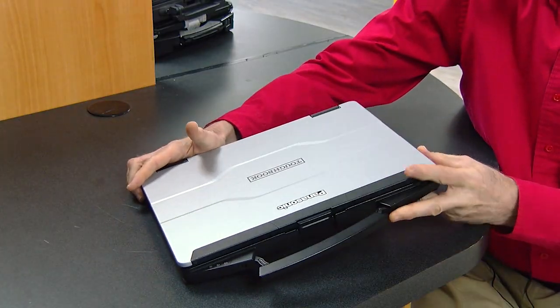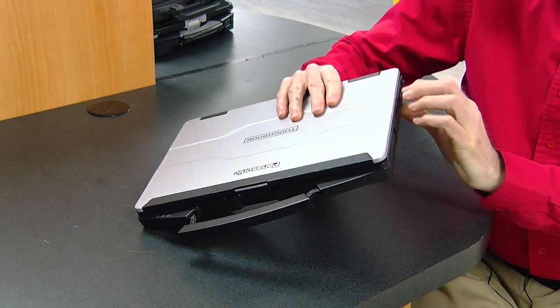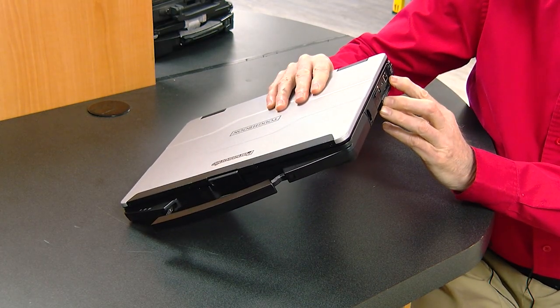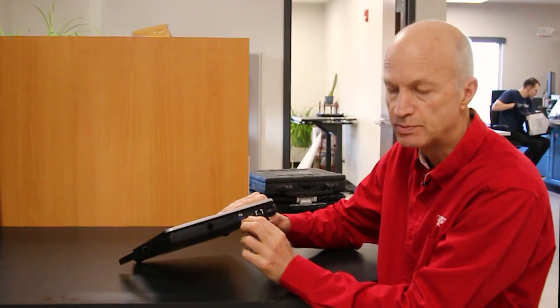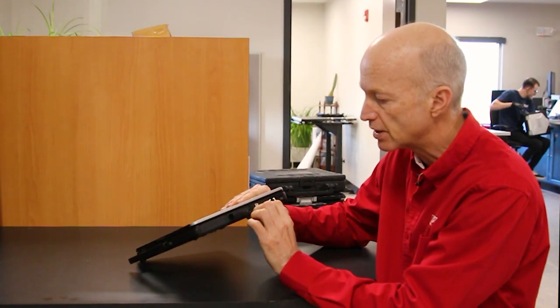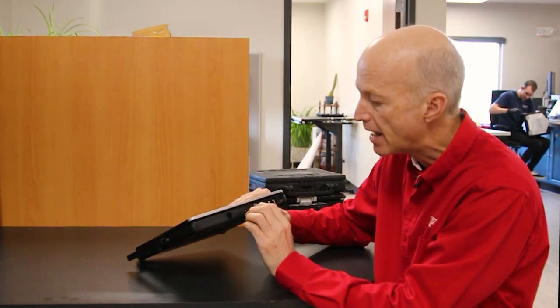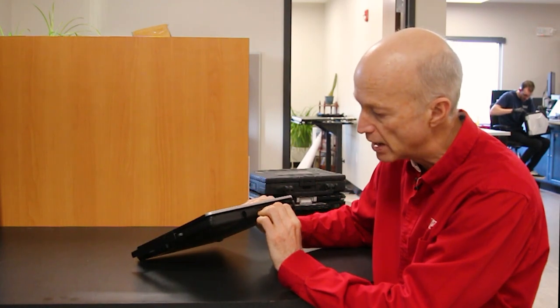Port-wise, this thing comes with a number of ports. One of them is a USB-C type right here, plus an Ethernet port, and of course you got your USB ports, your normal USB ports that are in there as well. It has a micro SD port and an audio jack as well.